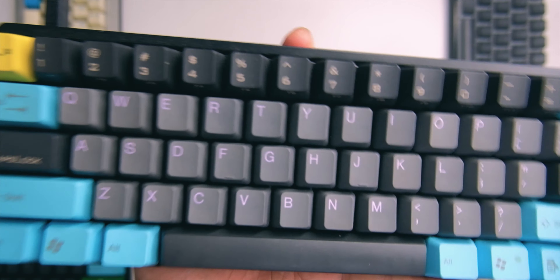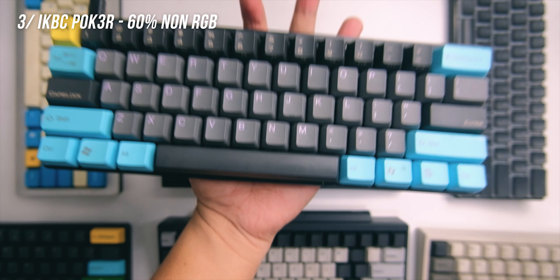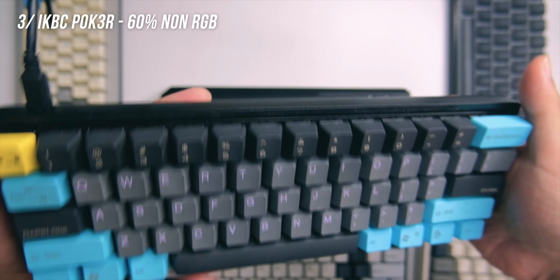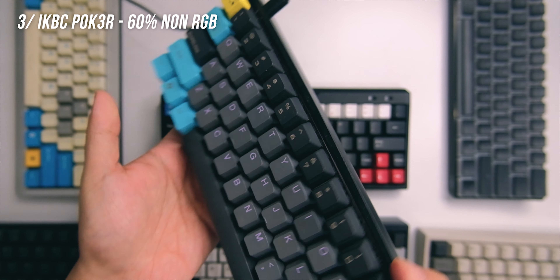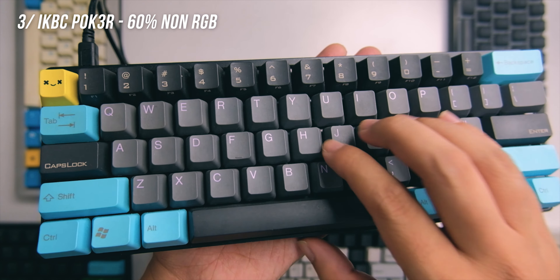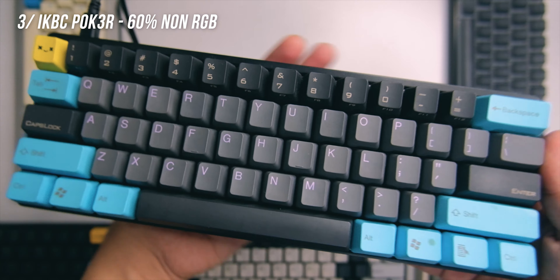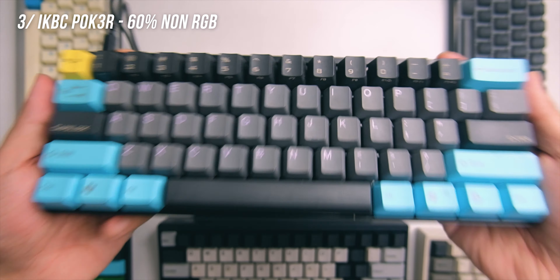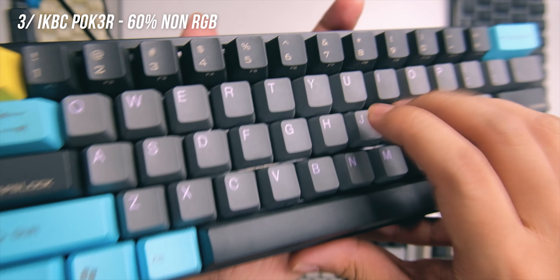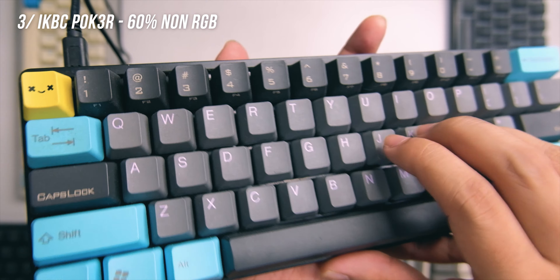Number three is the Poker 3. I didn't get the RGB version — I don't like RGB, and none of my favorite keyboards have it. The main upgrade from the Poker 2 is the case: the Poker 3 has a metal case which feels really solid. I got the Clear switches, which are harder to type on compared to browns — something I like since I'm a hard typer — but Clears can be fatiguing for light typers. I changed the keycaps to a different color. It's a lot more weighty than the Poker 2, so the typing experience feels more solid, with a tighter, less noisy sound.